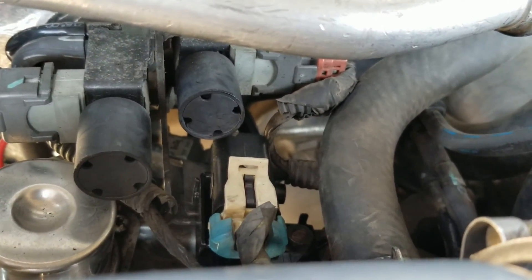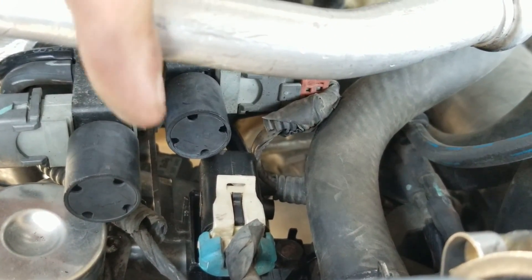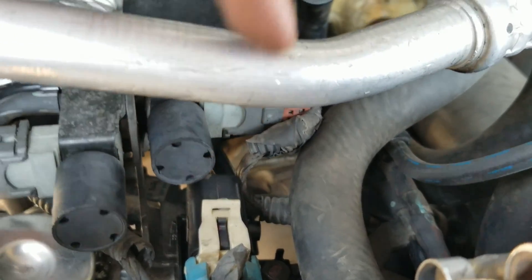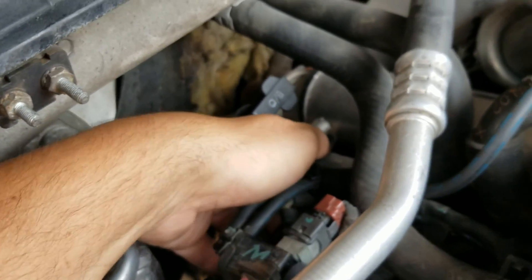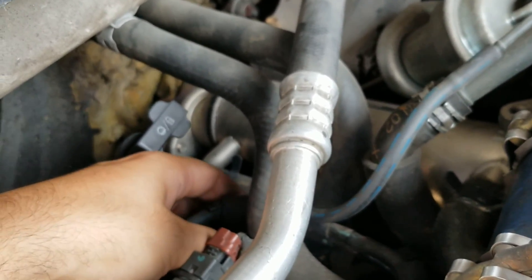If you're looking at it this way, it would go into the left side of that solenoid — right here is where that hose goes in. There's then a hose that comes out here and that one ends up going all the way over here, which I just replaced. And then there's this hose that comes down and ends up going to the EGR valve.